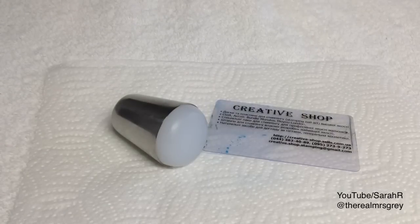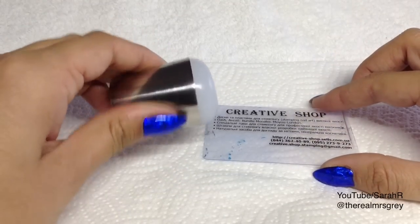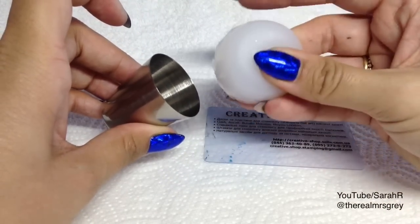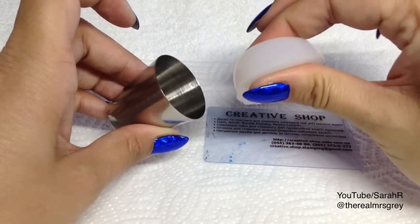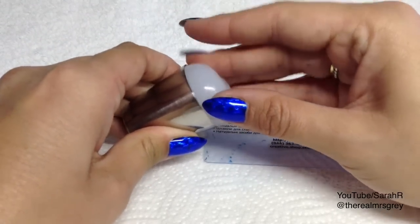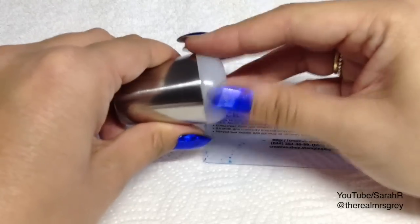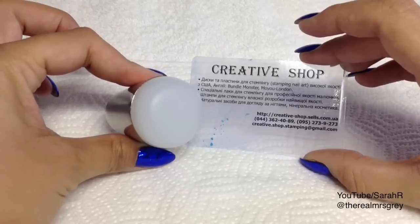For stamping today I'm going to try something new to me — it's the Creative Shop stamper. It comes in two separate parts and the head is really really squishy. It's not like a marshmallow one — it's firm but squishy at the same time. The head just sits in the holder and I'm really looking forward to trying this out.